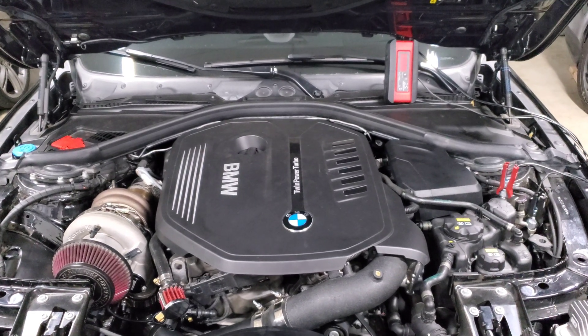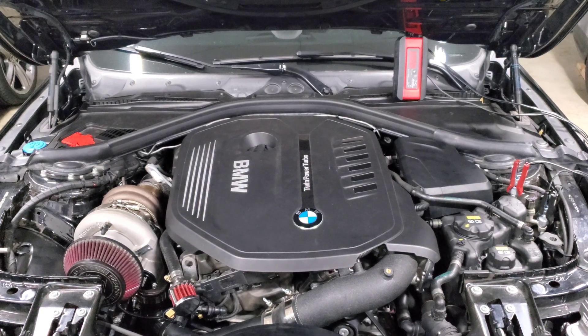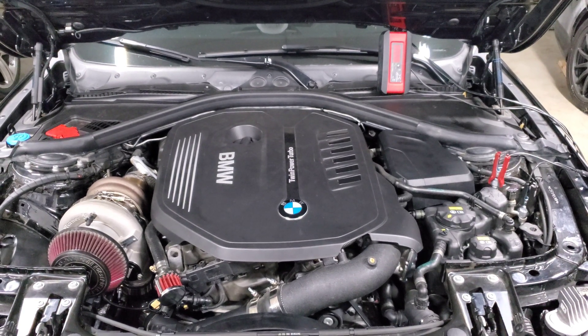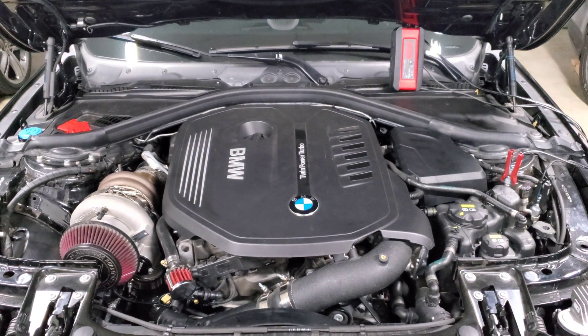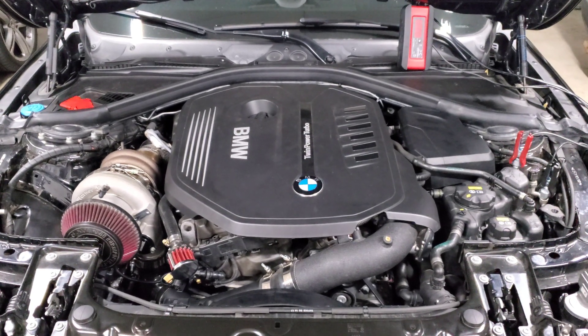I'm going to answer the question simply and then explain why I recommend what I recommend. Long story short, I always recommend starting with E30. The reason is you're primarily concerned about two things when adding ethanol and tuning for it. The first thing — and probably what you're most concerned about — is increasing octane. When you add ethanol to your pump gas it increases the octane, which allows you to make more power. Most of you know the B58 is a relatively high compression engine.